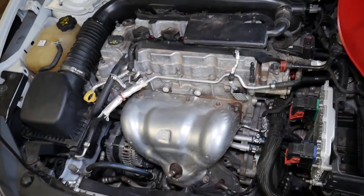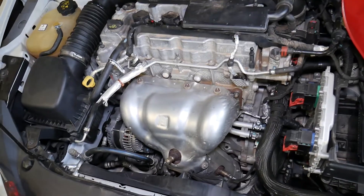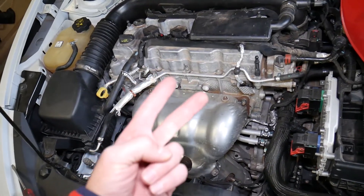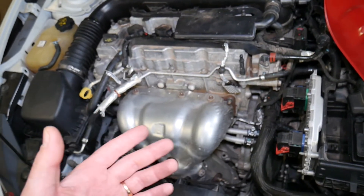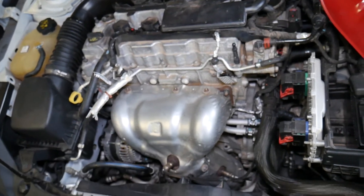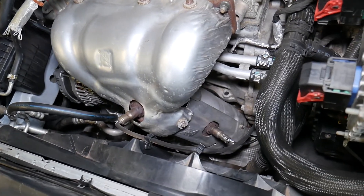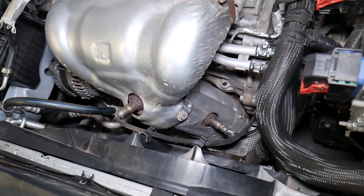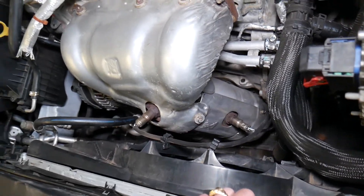There are two different catalytic converters: one that meets the 48-states emissions levels and one that is special for California, which pollutes less. We have the part numbers so you can find it yourself. You can see the catalytic converter here — you will have to remove and replace it.